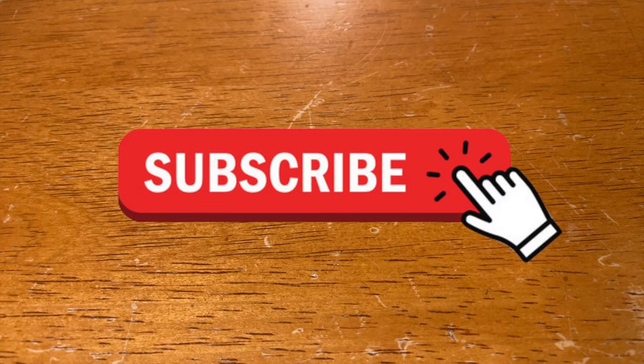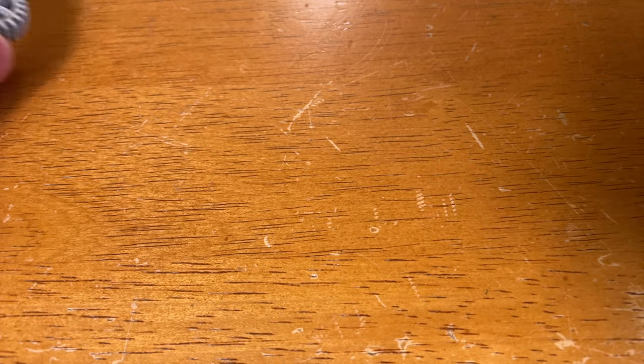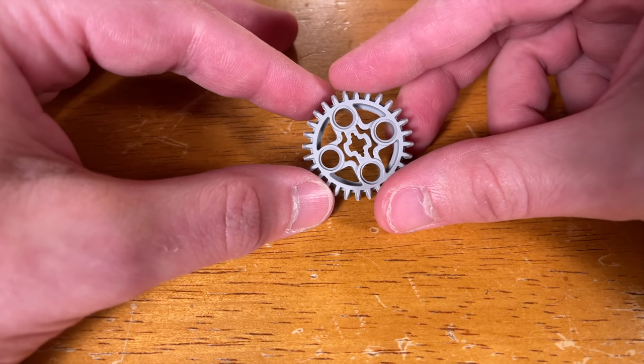And don't forget to subscribe. And here it is — the 28 tooth LEGO bevel gear.